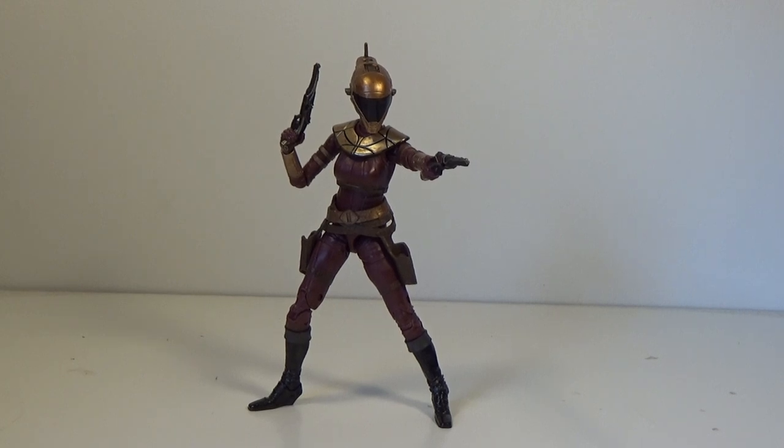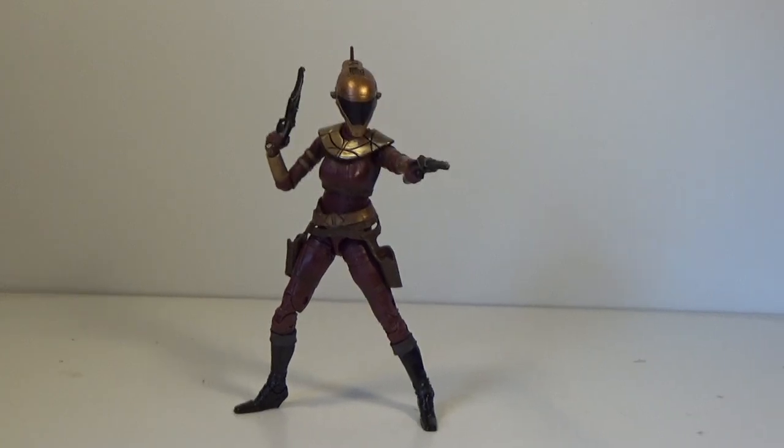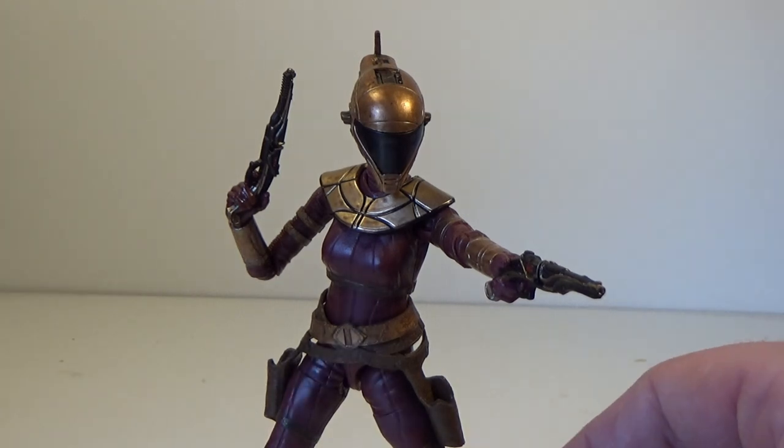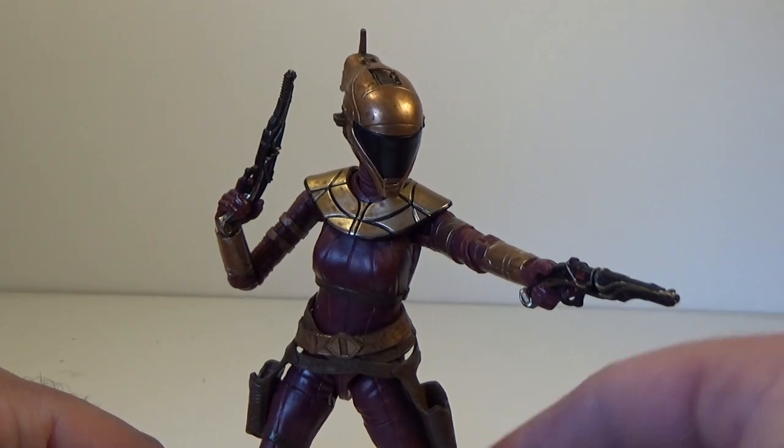Alright, here she is. First one of the rank, we have Zori Bliss, played by Keri Russell in Star Wars Episode 9. This is a really, really nice figure. The vintage collection version was quite nice too, but it was just really, really small — she's quite a petite little character. Not little like Babu Frick, but she is quite small and slender. This is a really, really nice representation of the character and it looks fantastic. I'm really excited to have this one in the collection. It's just such a cool look — I love the look of the helmet. I think that's a really, really cool design.